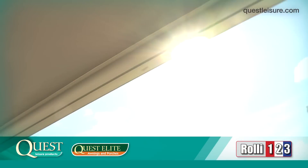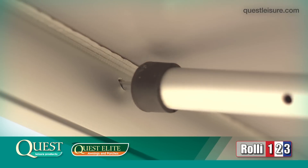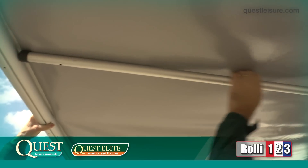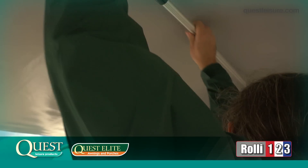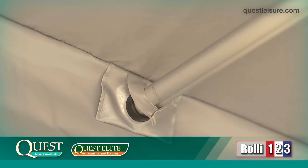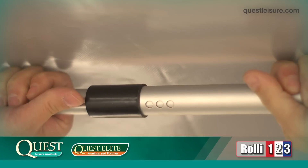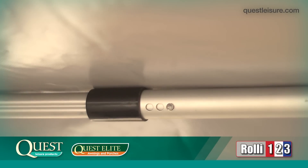While the main bar is being held by the first person, the second person attaches the centre bar. First, push the locating pin right into the main bar. The rubber end of the roof bar should be touching the main bar at this point. Now, extend the roof bar so the rear of the bar goes into the plastic cup at the rear of the roof. The bar should be extended until the push-pin is located in the first hole.